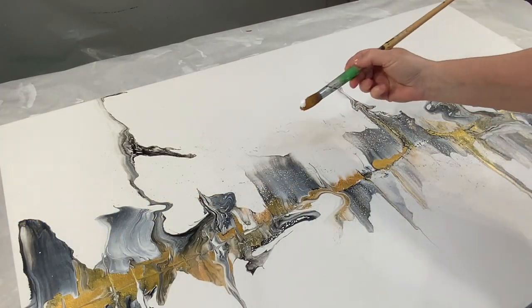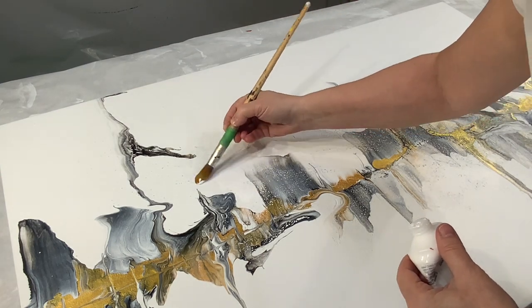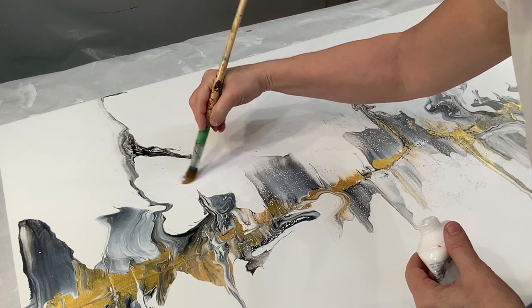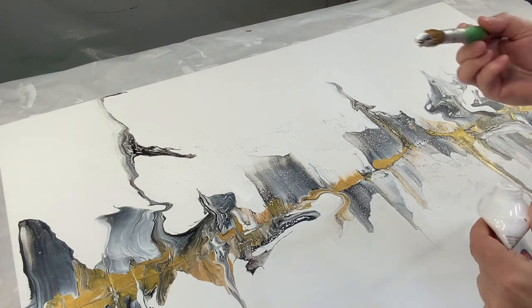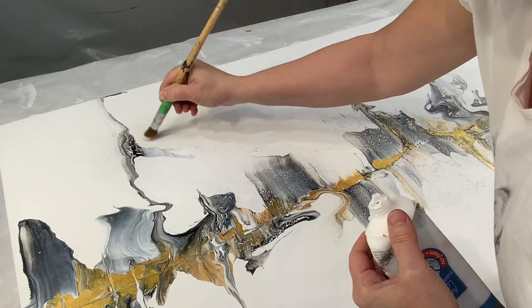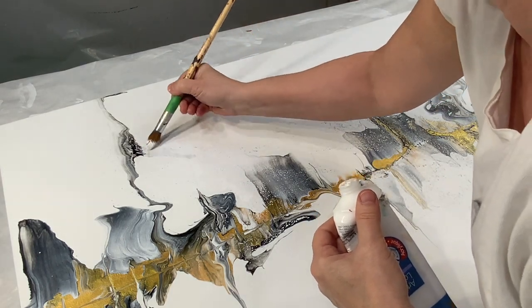I'm going to start off by covering up some of this area here just to get it nice and clean looking. The texture is not bad — I just don't like all these dots. I haven't had much success lately, and this shape here looks kind of like a bony finger to me and I don't like it. So I'm going to cover that up and go over it a few times until you really can't see it.